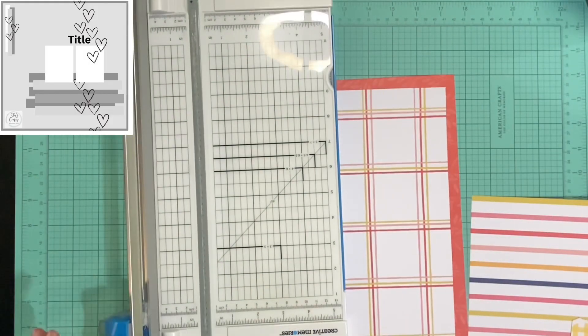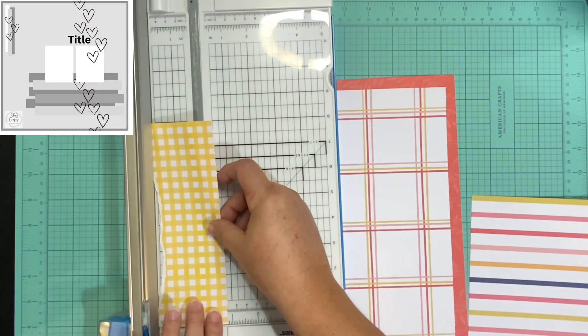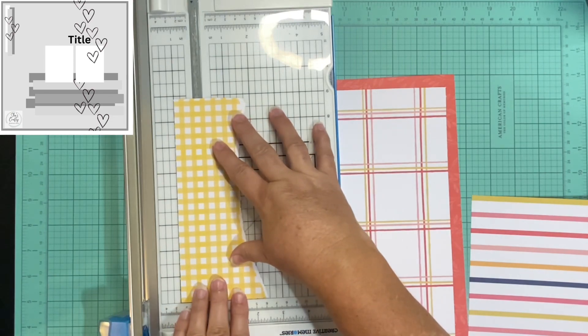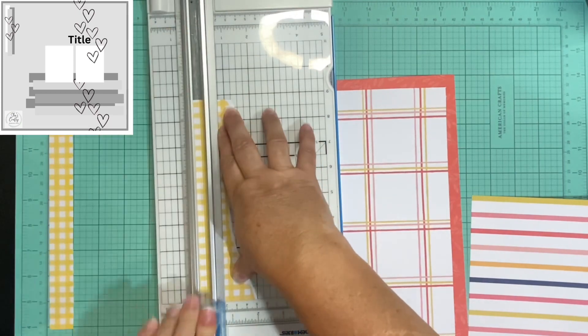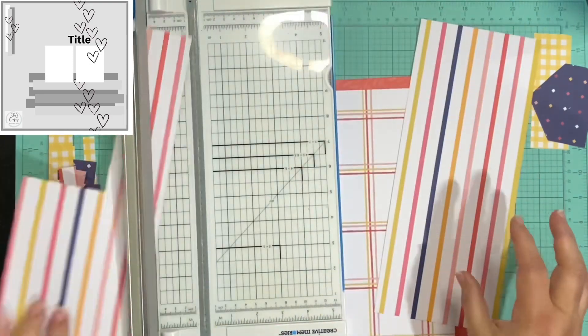I want to pull in that peachy, coral color from the background pillows from where my son and I are laying, but I also want to accent the other colors in this collection — like a yellow, navy, blue, and then a lighter pink. I don't use a whole lot of lighter pink but there is some that I'm bringing in.